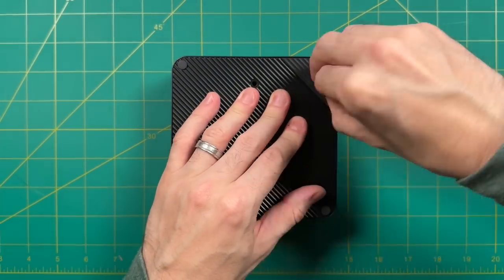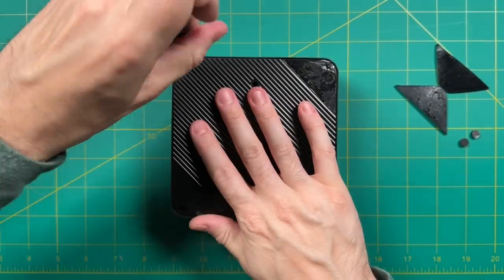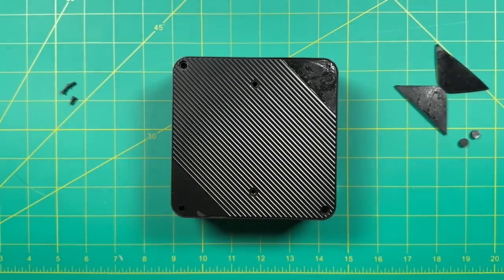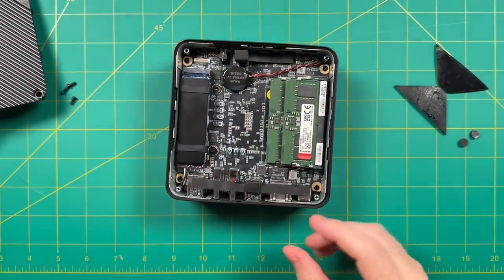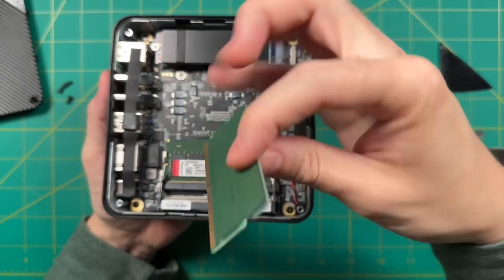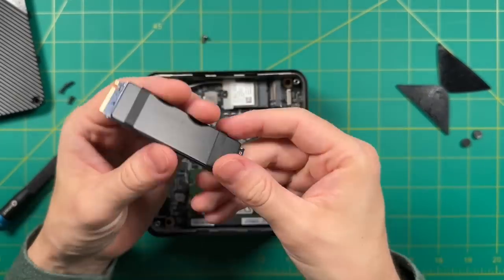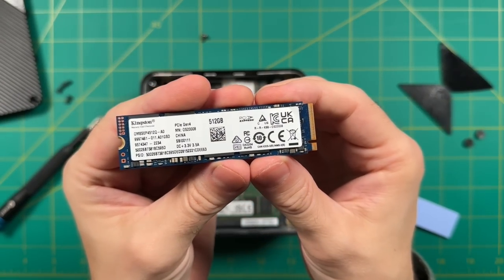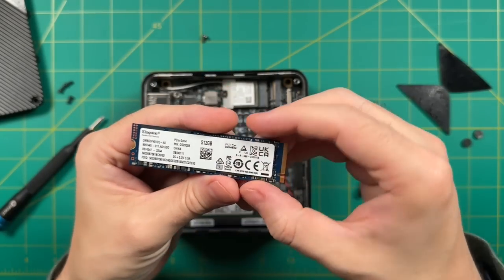To access the internals you will have to pull off those pads — that's why they supply extras in case they lose their stickiness. It's just four Phillips head screws, and using a guitar pick you can pop it right open. Inside, they're using brand-name components: Kingston RAM and Kingston branded storage, though I was told retail units will use faster spec storage than my review unit.